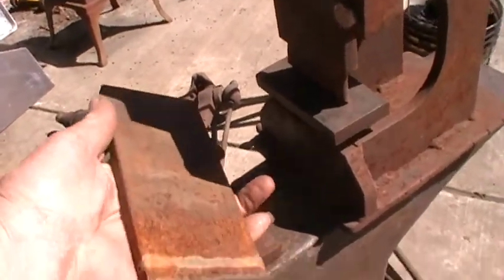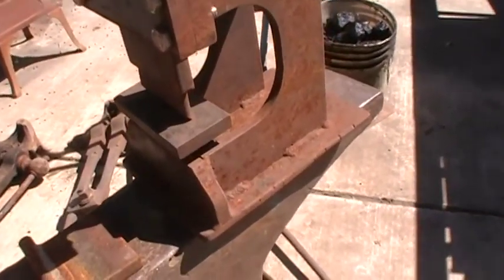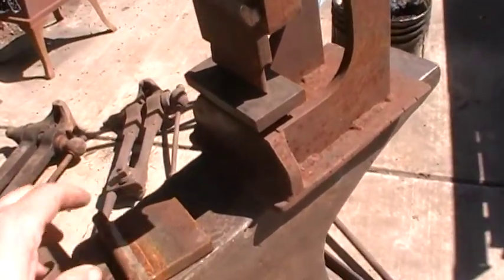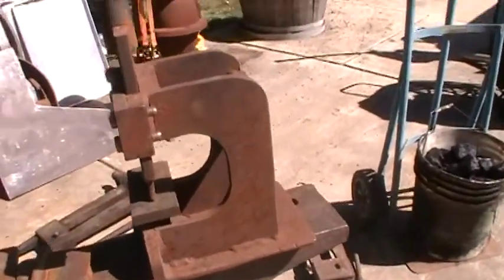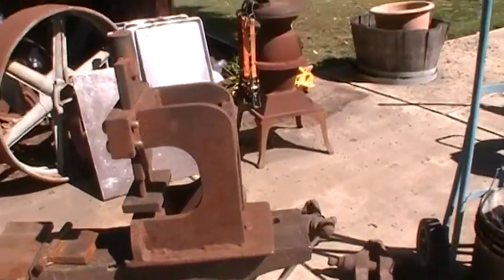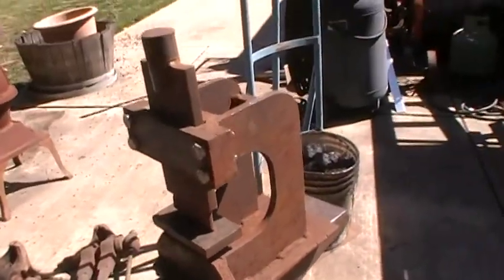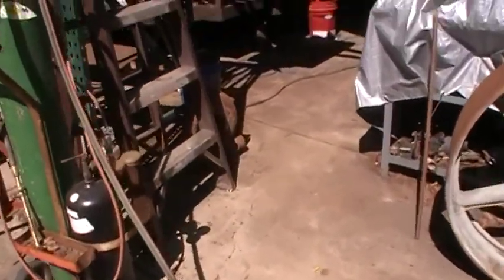I made mine out of three-inch by half-inch stock. I think most people make theirs out of two by half or two by three-quarter, but I made mine a little bigger and it helps a lot — gives you that extra hand above, getting everything set up.